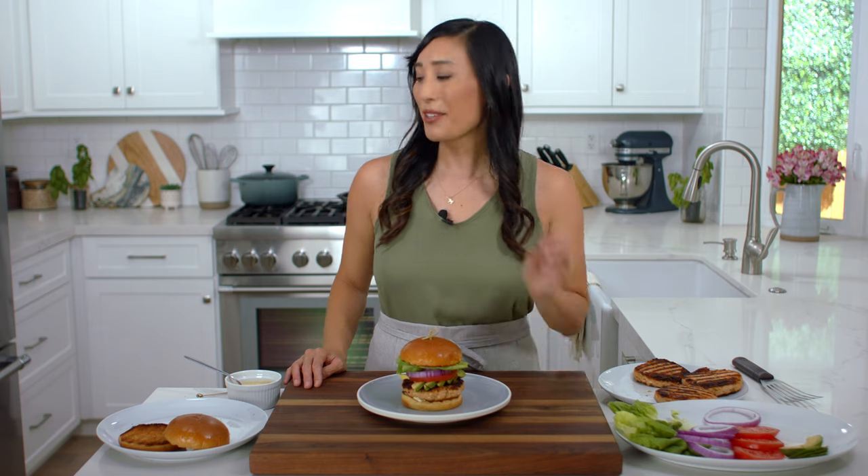I hope you enjoyed learning the science behind salmon burgers — if you did, please give it a big thumbs up, it means a lot. If you're looking for more seafood recipes, check out my pan-seared salmon — it's like a gourmet meal made right at home.